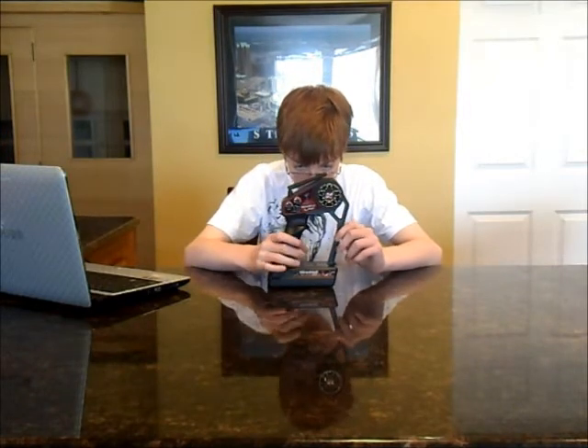Would I buy it again? No, definitely not. Considering the price tag, you get something about this good.